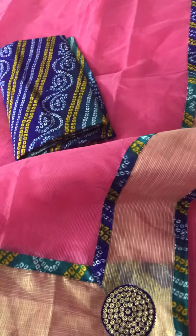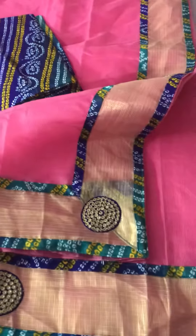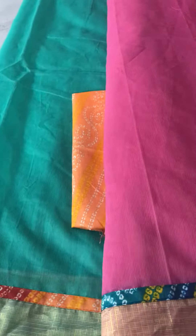It has a blouse with raw silk, 1 meter full, 1.5 meter length, 5.50. The colors available are pink, green color with blouse, and orange.